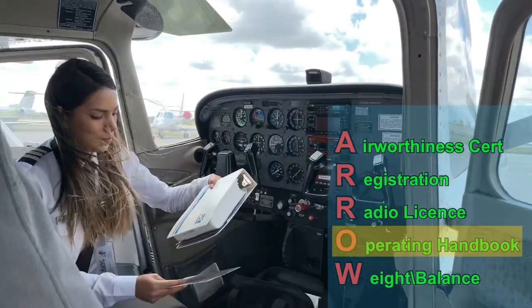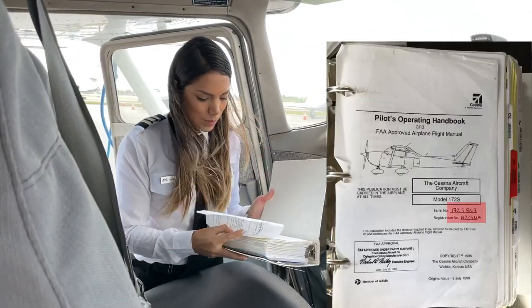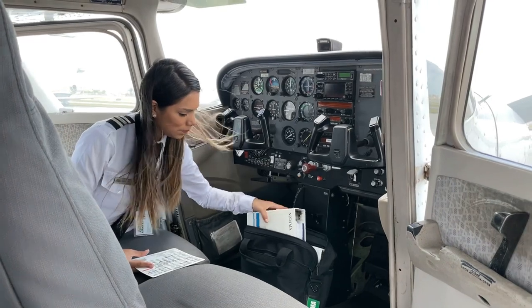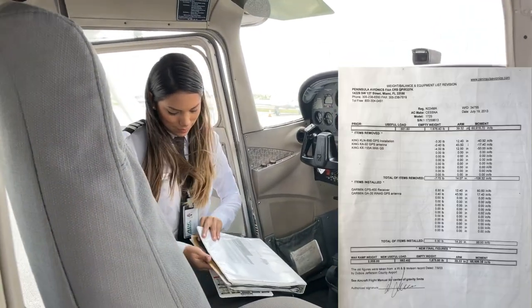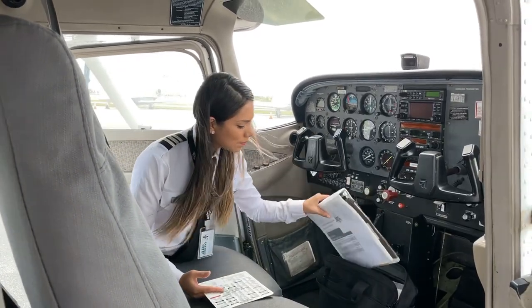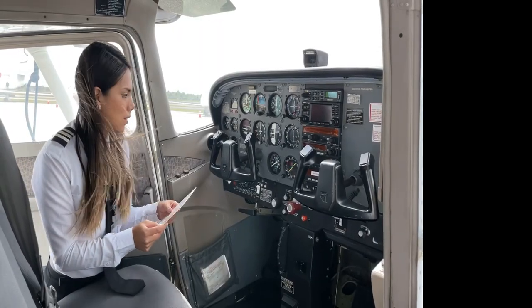We'll continue with the operating handbook, checking the tail number and serial number of the airplane on its front page, and lastly the most current weight and balance data of the airplane.